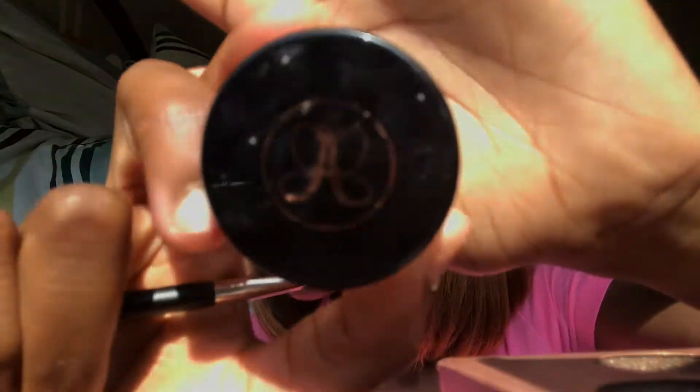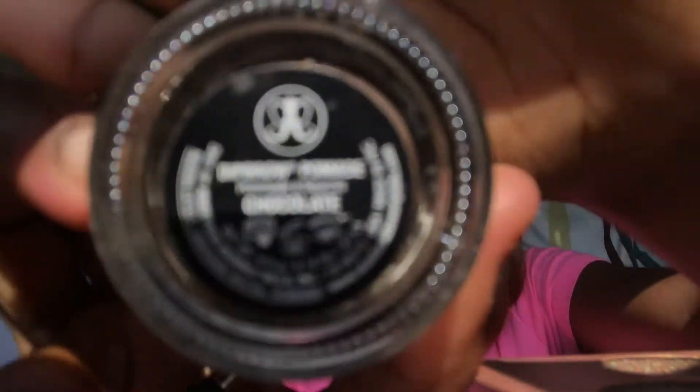Then I'm going to take this Anastasia Dip Brow in the color Chocolate — once again it would not focus. I'm going to start by creating a tail because I do not have a tail, as you guys can see, so I'm going to create my tail first.